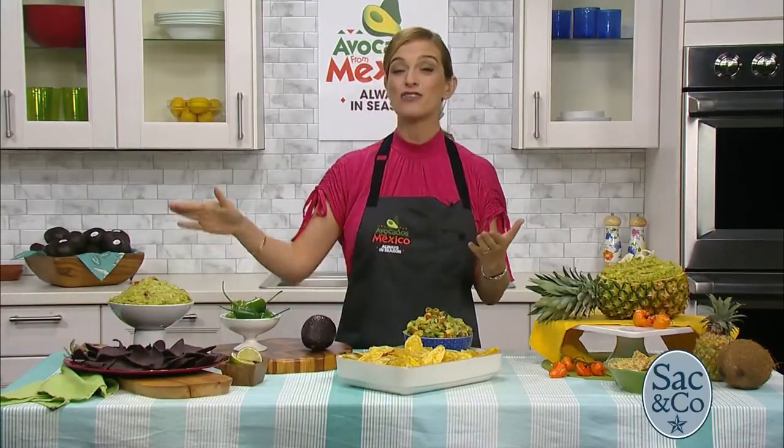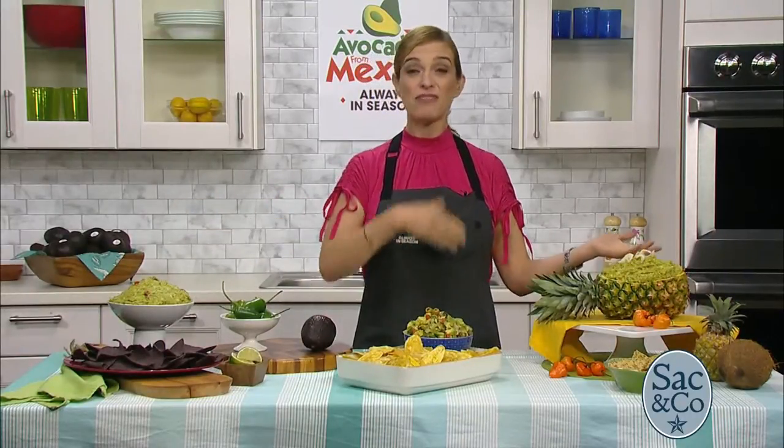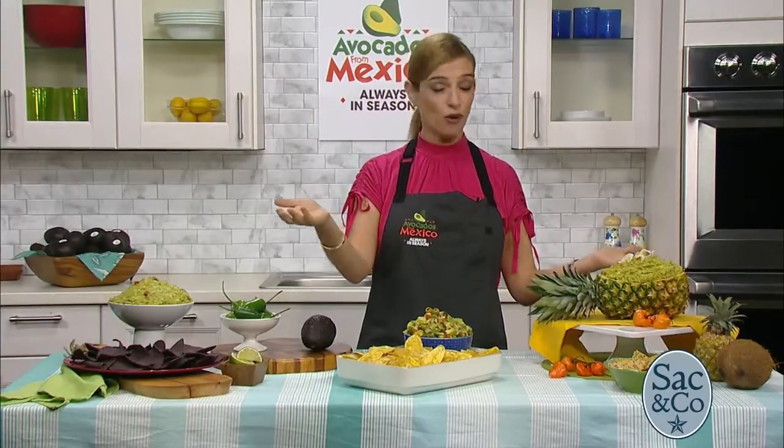You can totally make guac like 24 hours ahead. Wrap it with plastic wrap and put it in the refrigerator — same thing if you have leftover guacamole. I think avocados and guacamole are a lot more resilient than people think.